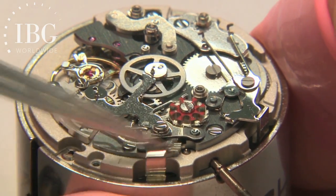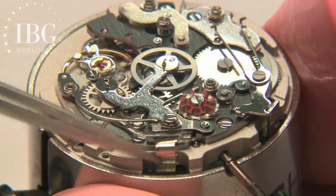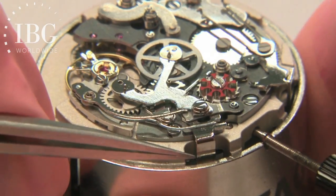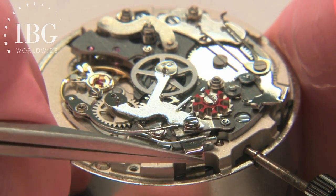Now enough components are in place that we can see how when the start-stop pusher is actuated, the column wheel is turned — and it's turned by a finger below the red columns that you see standing up on top of the column wheel.